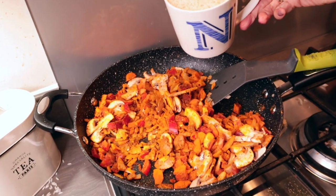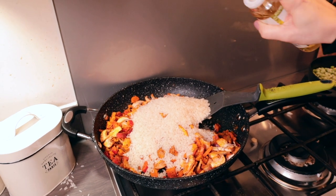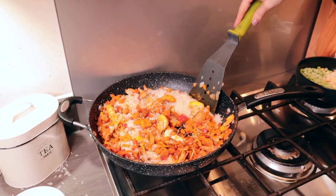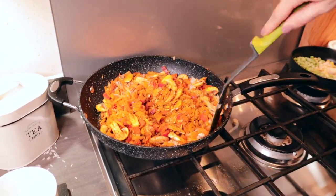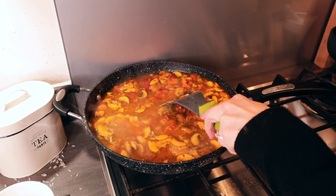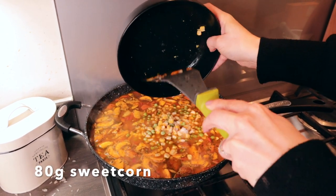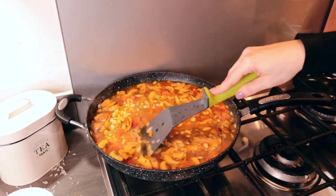After a couple of minutes you then want to add in the rice — around a cup full of rice. Just to stop it sticking together, spray a couple of spritzes of your Fry Light and mix it all together before adding in just over a litre of stock. Once you've got the stock in, give it a good stir, then add in the peas and sweet corn — I've used 80 grams each of frozen peas and frozen sweet corn. Bring it to the boil, put a lid on, and let it simmer for around 15 to 20 minutes.